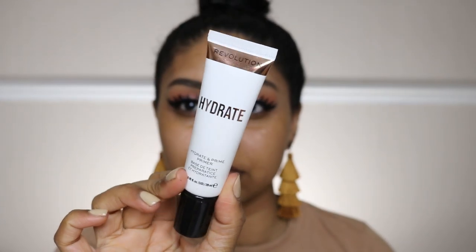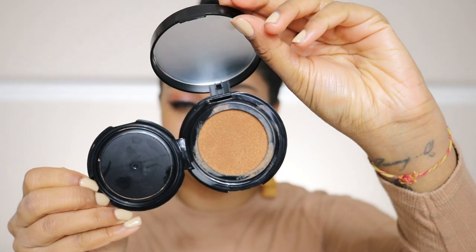Now I'm using the Hydrate Primer by Revolution. This primer is so nice — I've been loving it so much. Since my skin is really dry, it's kind of tacky but also really moisturizing without being oily in any way.